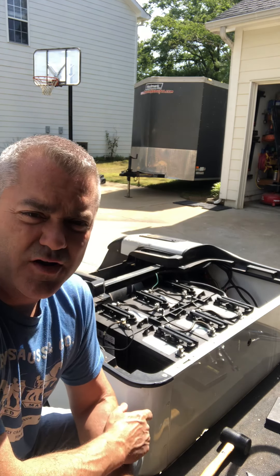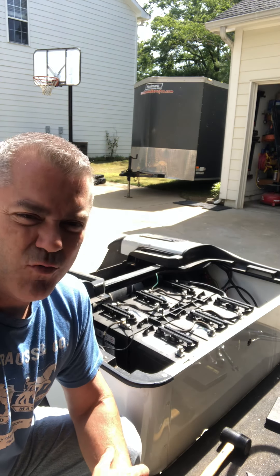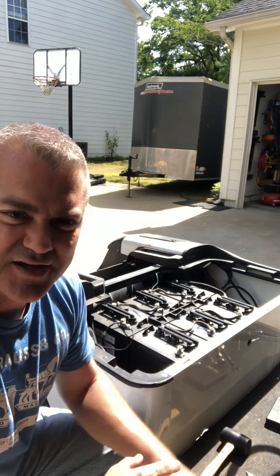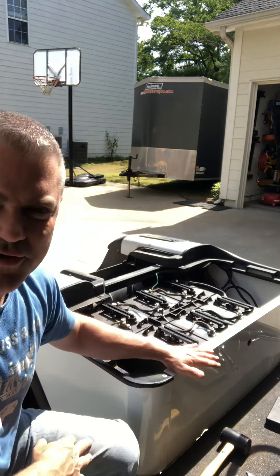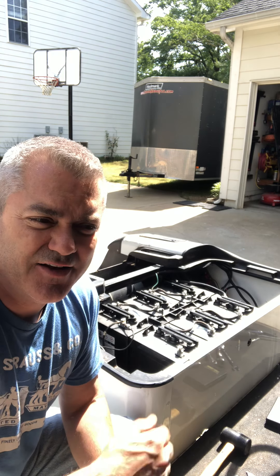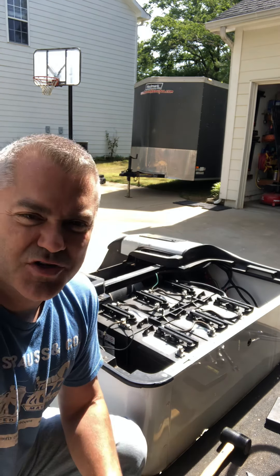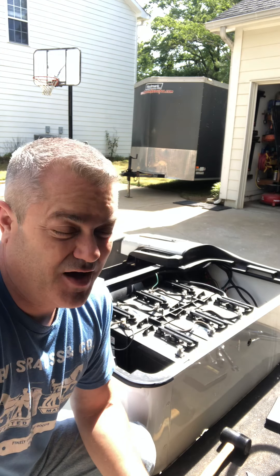Today we're going to be popping off some blind rivets, or just regular pop rivets. I've watched a few tutorials and what they do is tell you to take your drill and go straight down through it. The problem with a golf cart is you have a plastic or fiberglass body, and as you start drilling down into the rivet, the rivet won't break — it just keeps spinning around. That friction causes it to melt into the plastic, and you've got some issues when you go to put the rivets back on.